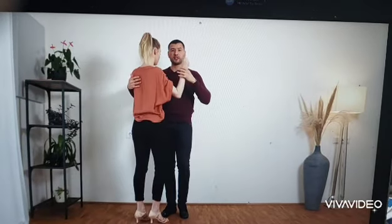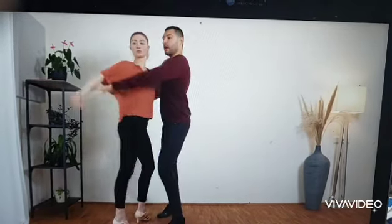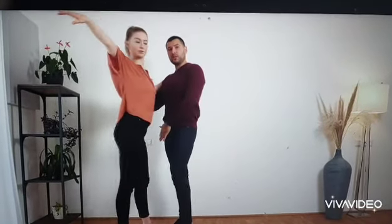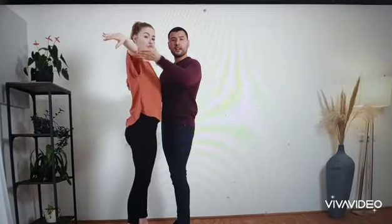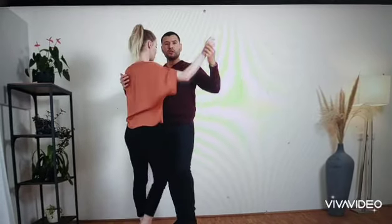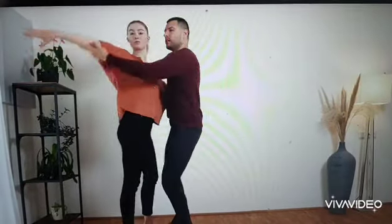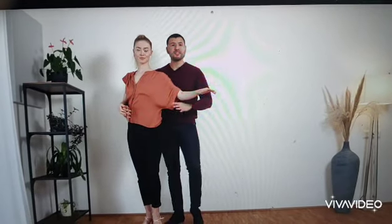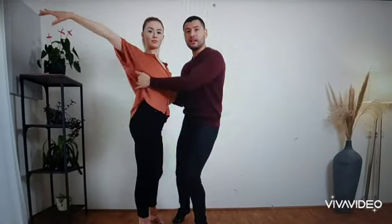Now let's do it with everything together. It would look like one. On two, we step back. We stay in place in two like this. And we start rotating the follower. So we go in one, two, three, tap. And we end up in the shadow position.